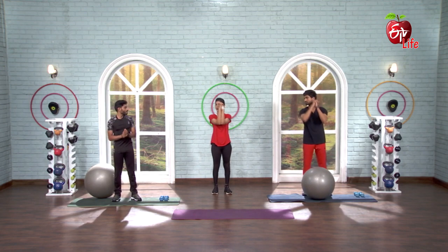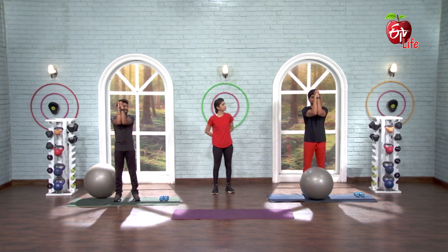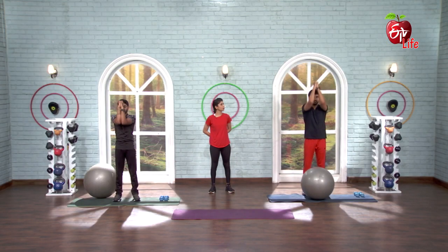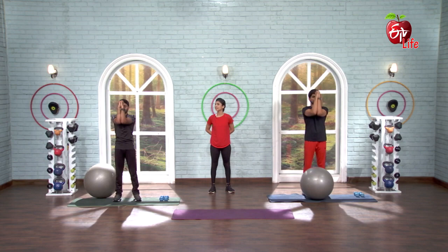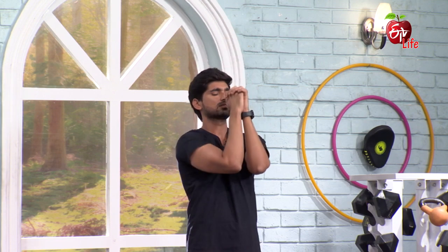Turn your shoulder blades — how will your shoulder blades run? Up and up. 5, 6, 7, go. 1, 2, 3, 4, 5, elbows touch the side, 6, 7, 8, 9, 10, 11, 12, 13, 14, 15.